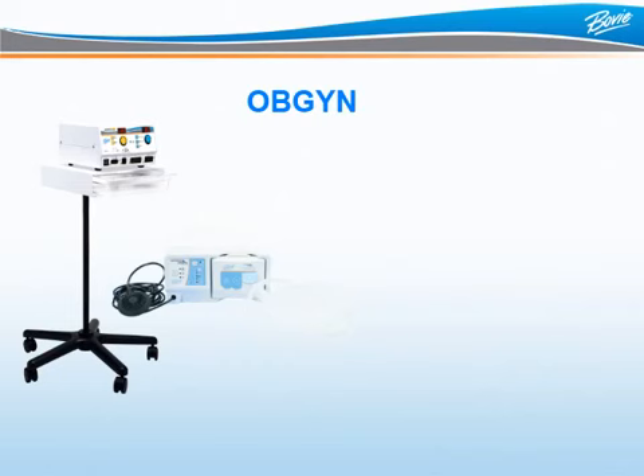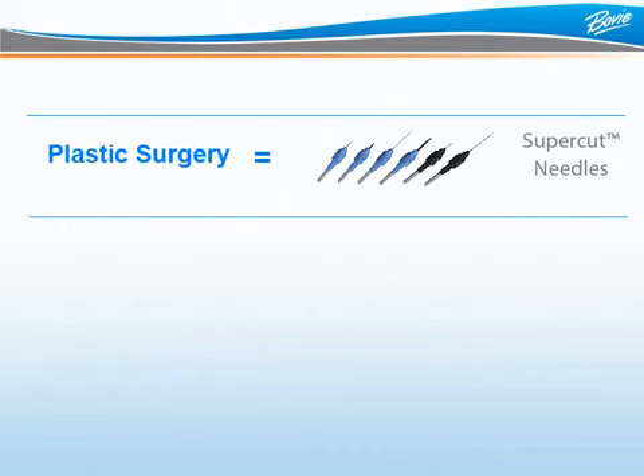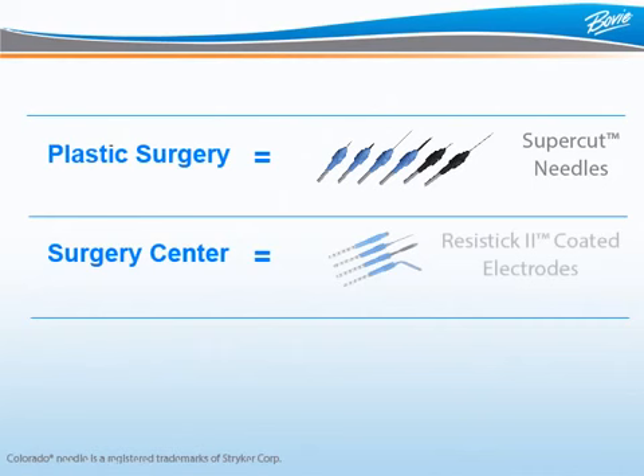For the OBGYN performing LEEP procedures, Bowie has the best loop electrodes on the market, which are extremely cost-competitive. Bowie has the uniquely packaged ARIN 1250G system specifically with your OBGYN customer in mind. For your plastic surgeon, Bowie offers the Supercut Needle electrode, which is a great alternative to the expensive Colorado needle. For surgery centers, Bowie has the new Resistic II coated electrodes, which can significantly save the facility money compared to what's on the market today.